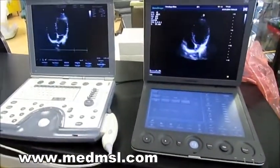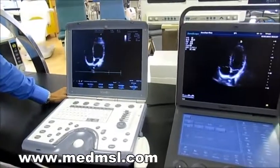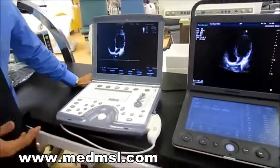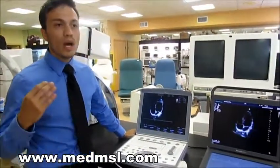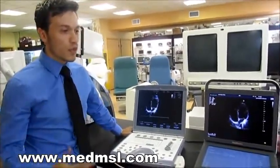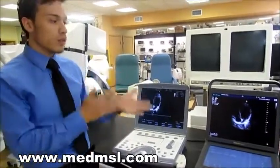With the Vivid Eye or pretty much any other GE system, you're going to have to buy additional software. If you want to do vascular, you'll have to purchase that vascular package. If you want to do cardiology, you'll have to purchase that license. And if you want to do obstetrics and gynecology, that's something else you have to pay for.